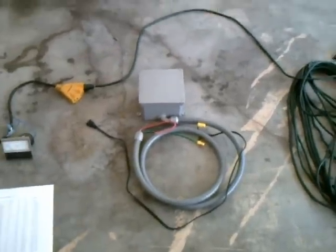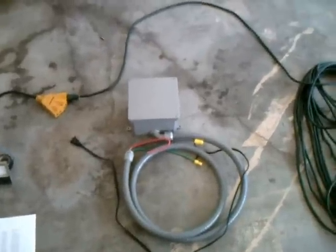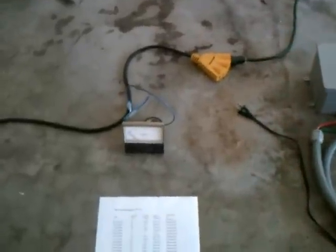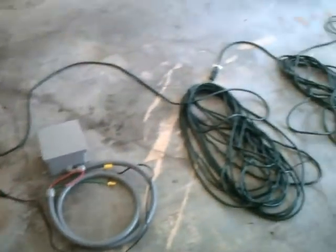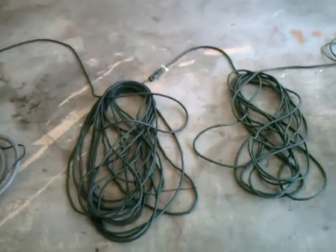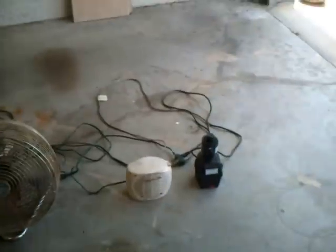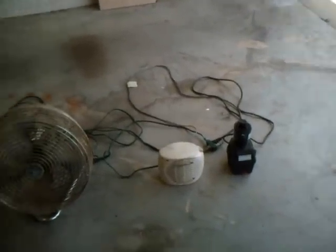In this test, we've got the power conditioner, which is rewired so it can just plug in. We have an amp meter for this test. We're going to simulate 150 feet of house wiring. And we have two fans and a drill bit sharpener.